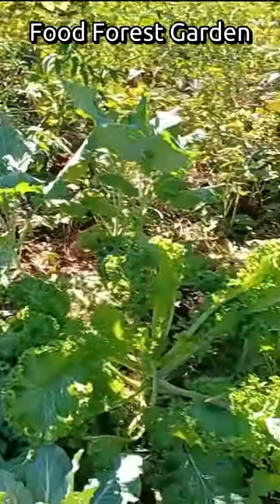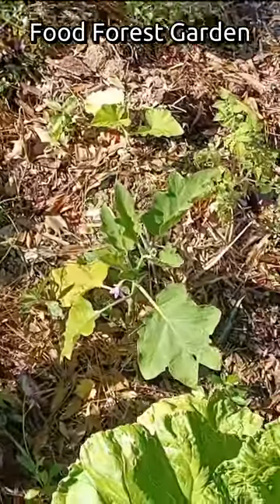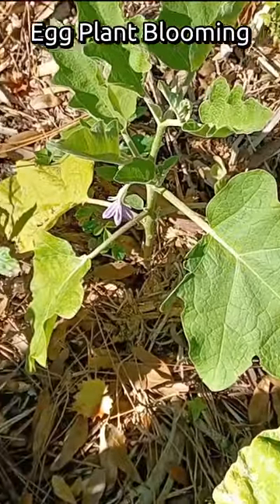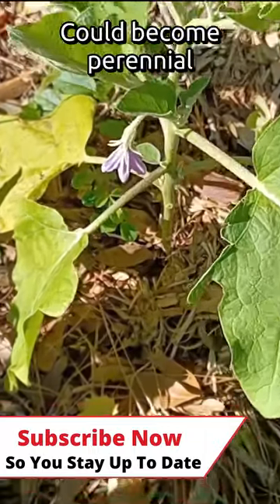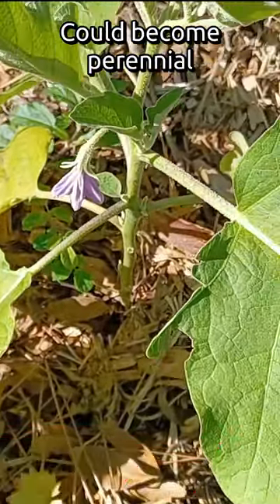And I just noticed over here — looks like an eggplant blooming. That might become perennial on this spot. We'll have to wait and see.